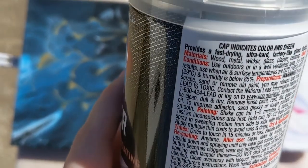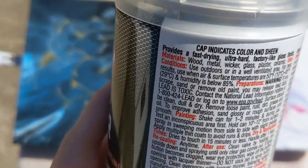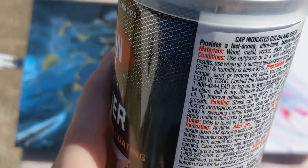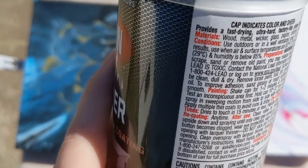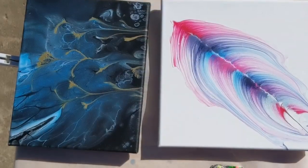The instructions say to shake the can for 1 to 2 minutes and test an area first — but we're going to test the whole painting. Hold the can 10 to 12 inches from the surface and spray in sweeping motions from side to side with slight overlap. Apply thin coats to avoid runs and drips. It dries to the touch in 15 minutes or less and can be handled after one hour. You can re-coat anytime.